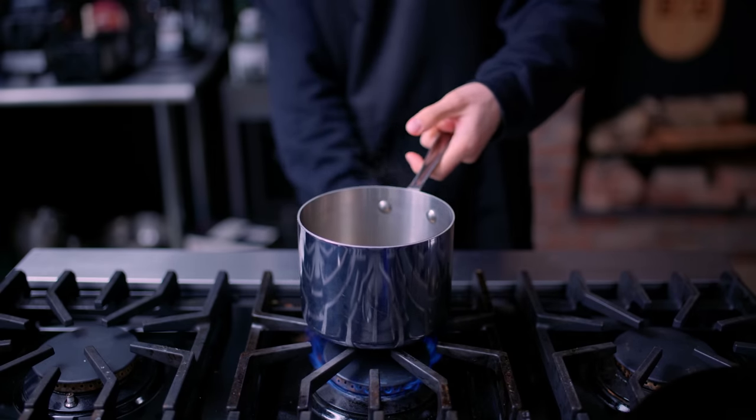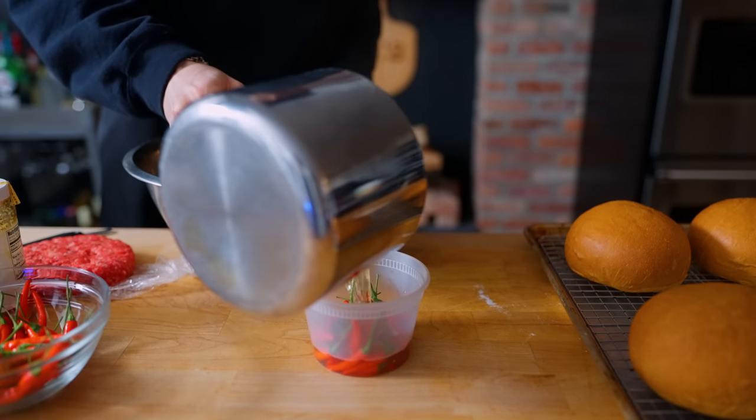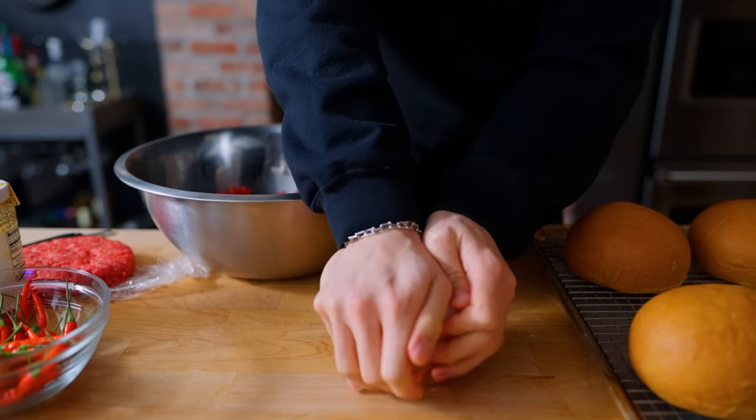We're going to make a quick pickle brine with half a cup of white vinegar, two tablespoons of honey, and a pinch of salt. Get that to boiling, pour that over a hefty amount of our bird's eye chilies, put some ice cubes in there to cool it down, and let that sit for about 30 minutes to an hour until they've been pickled.